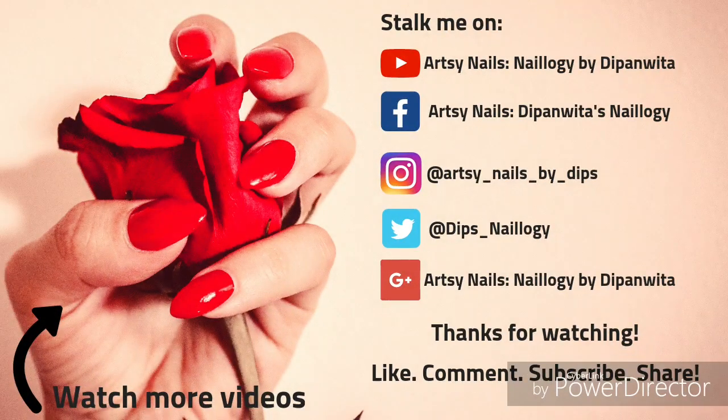Hope you like this — do subscribe to my channel and share this video. I'll see you super soon with another nail art video in my channel, so stay tuned.